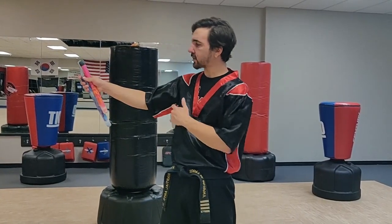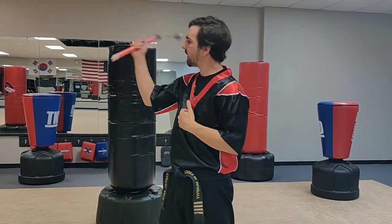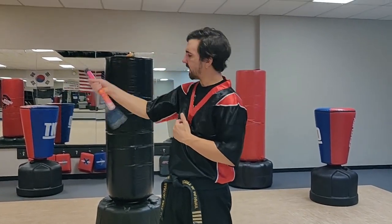You can go forward and catch. If you feel comfortable with that, go spinning catch. And then figure eight catch. Just kind of practice your catches.